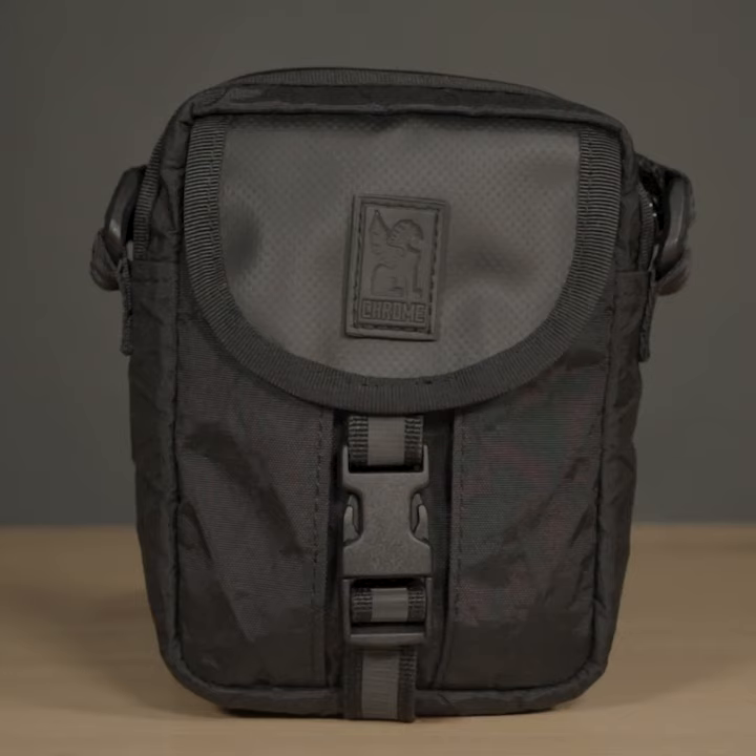Hi, I'm Steven, a gear fitter here at Chrome Industries, and this is our new shoulder accessory pouch, Black Chrome Edition.